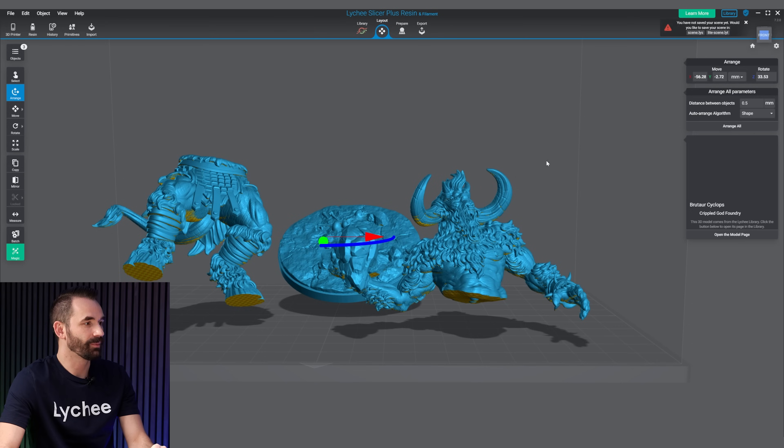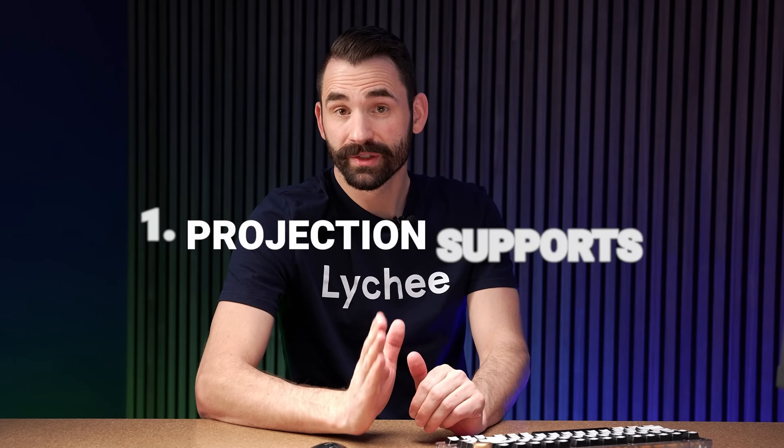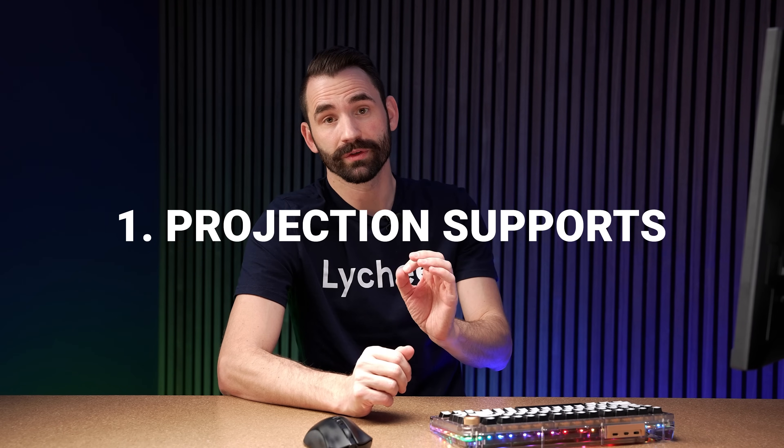I downloaded this guy onto the build plate. Normally, this does come pre-supported in the Lychee Library, so you can just download it and be on your way. But I deleted all that for the sake of this video. Now, the first feature I want to show you is called Projection Supports — specifically Projection Supports with Grid Supports turned on.